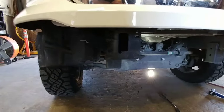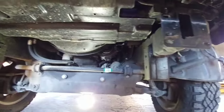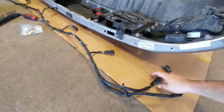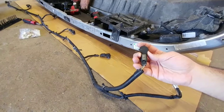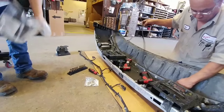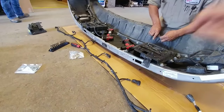Here's the Ram 1500 truck without its front bumper — there is a ton of room under here. They're in the process of prepping the new bumper for the parking sensors. Here's the parking sensor harness; that's what your parking sensors look like when outside of the vehicle. On a Ram you're going to have six parking sensors — two for the corners and four for the front.